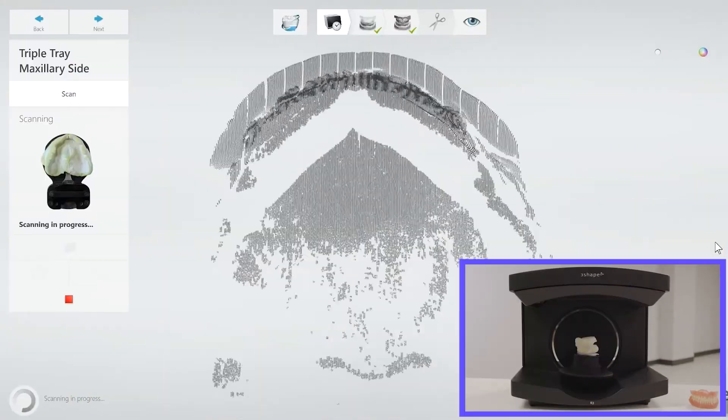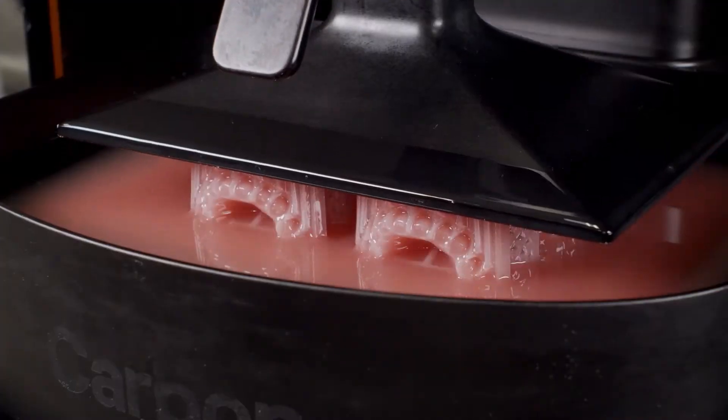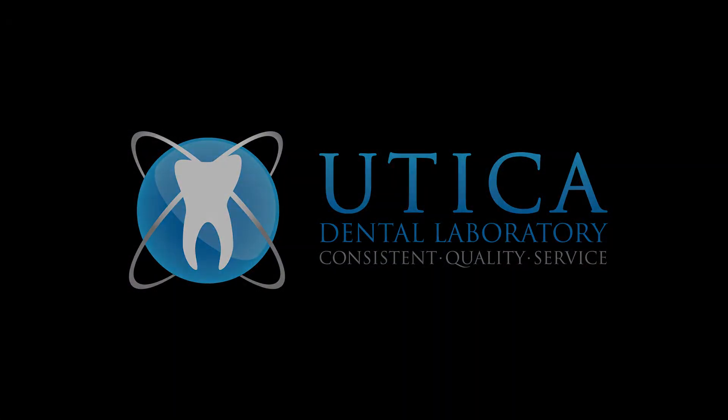Have you heard of 3D printed digital dentures? Let's talk about it. Today's video is going to focus on our 3D printed digital products. It's been over two years now since Utica Dental Lab has invested in a Carbon 3D printer, and the technology has completely revamped our workflow process for full dentures.